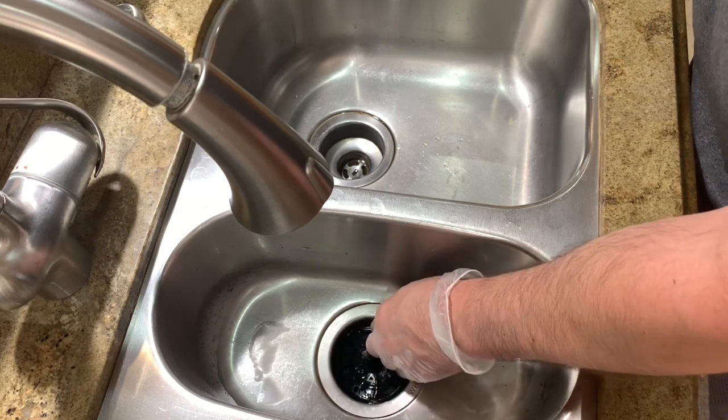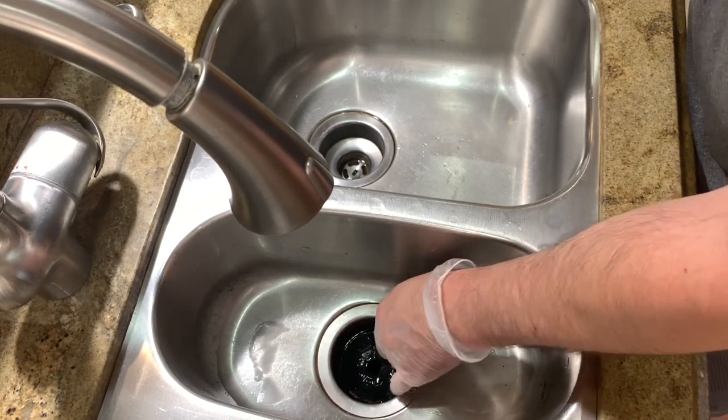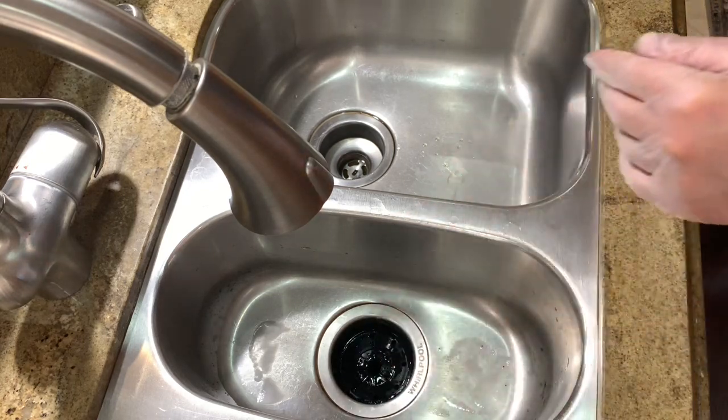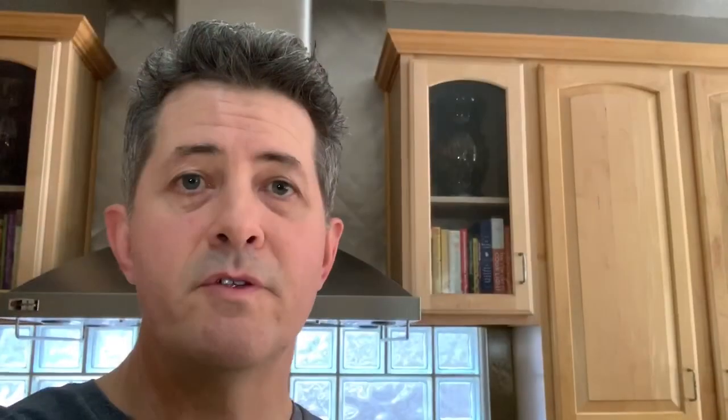When that's all finished up, you can either do it again if you're not satisfied, or wait and see if it works and try that whole process again — but generally that's been very successful. So there you have a couple of steps to help you get rid of that nasty garbage disposal smell. It doesn't work in all cases, but it does work in many cases. Good luck to you, and if you have any comments just leave them below and I'll get back to you.